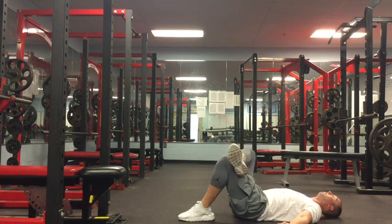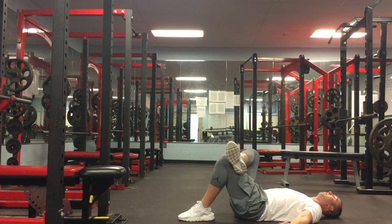Move in and out of the stretch for about 10 repetitions. After 10 reps, use your hand to push yourself deeper into the stretch. Hold it there for about 30 seconds.